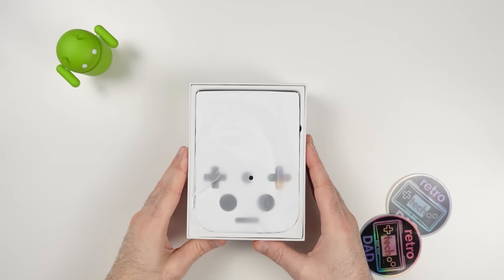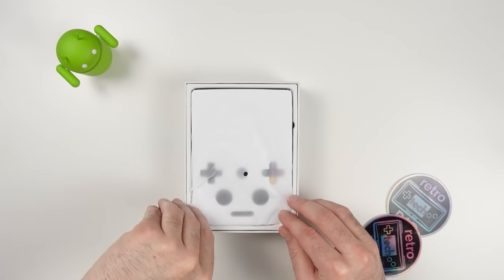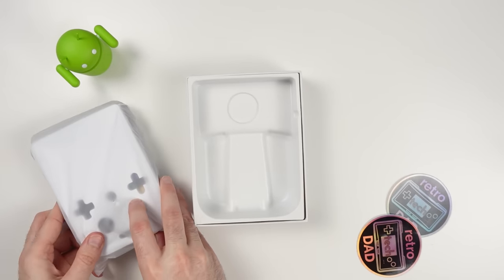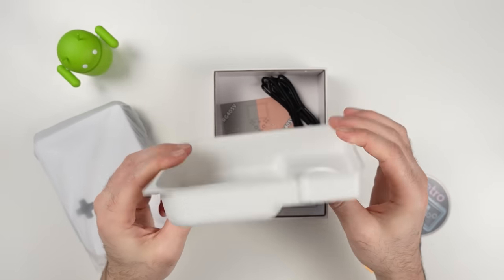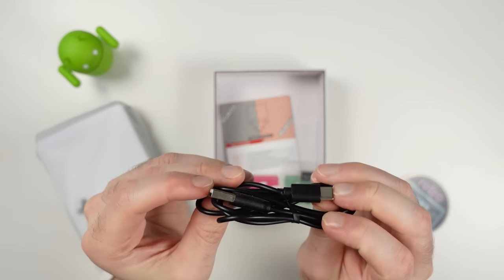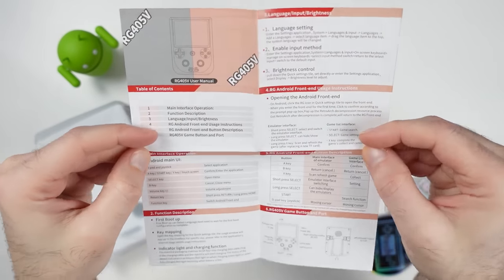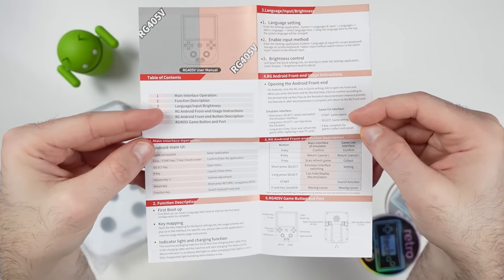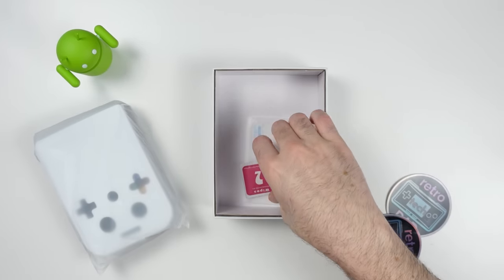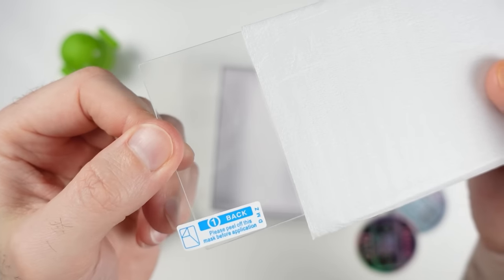First thing, I can't help but notice the face that greets us inside the package — it always makes me smile seeing it on a lot of these vertical handhelds. Let's remove the 405V and put it aside for a moment while we check out the rest of the contents. We have a plastic insert to hold the device, a standard USB Type-C to Type-A cable, the 405V user manual, and my particular unit comes with an included 128GB game card.